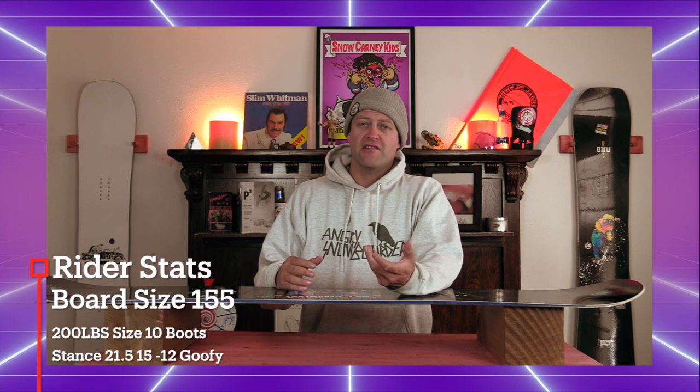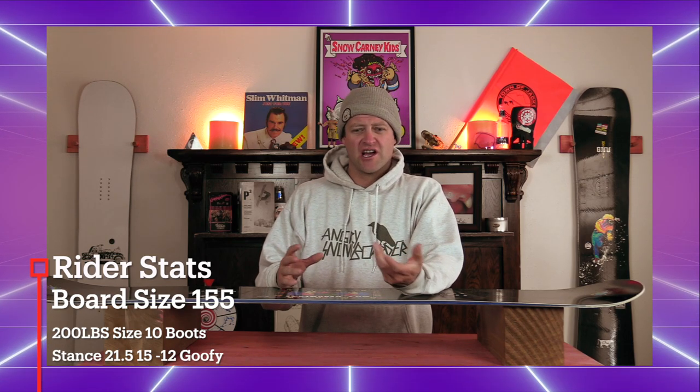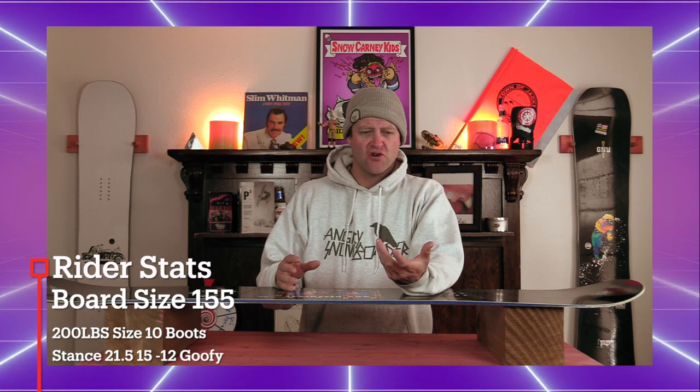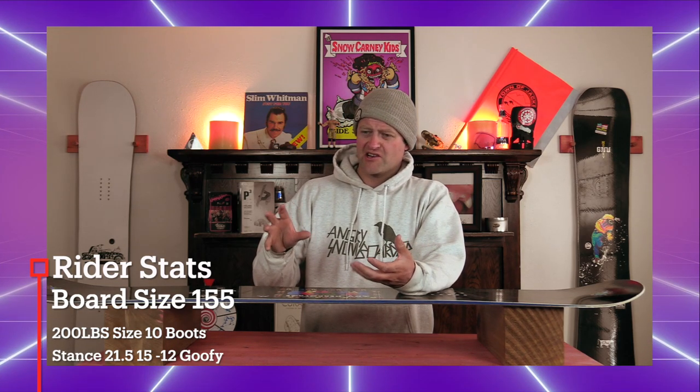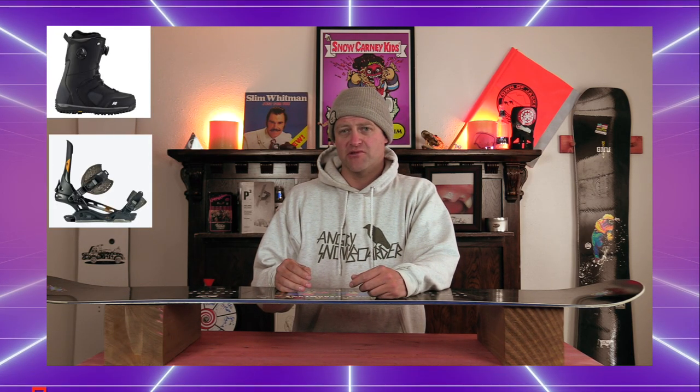I rode this board at Copper Mountain on a sunny bluebird day with warmer temps that had high winds at times. You had chopped chunder, soft snow, perfect hero corduroy snow, and even soupy snow at the bottom of the mountain. I rode it with my Rome Black Label bindings and my K2 Theraxxus boots.